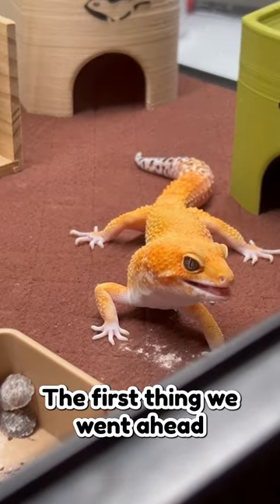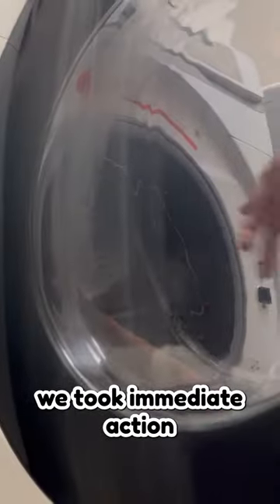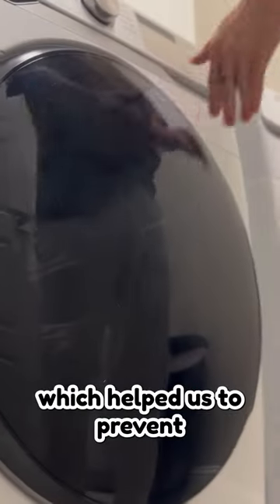The first thing we went ahead and fixed is the durability. After learning that reptile parents have varying temperature preferences for their washer and dryer, we took immediate actions to strengthen our liner, which helped us to prevent any shrinkage concerns.